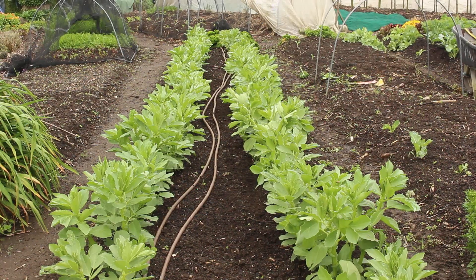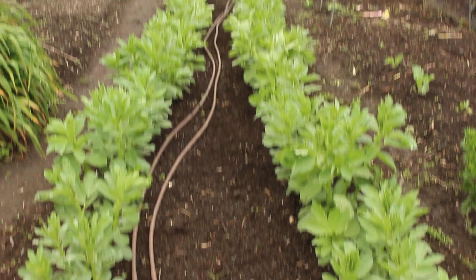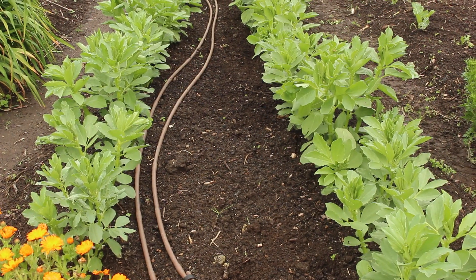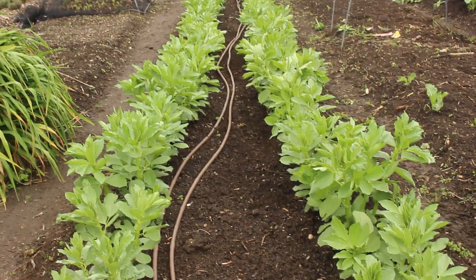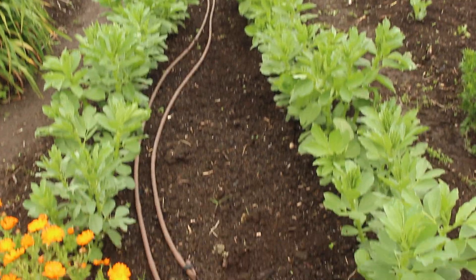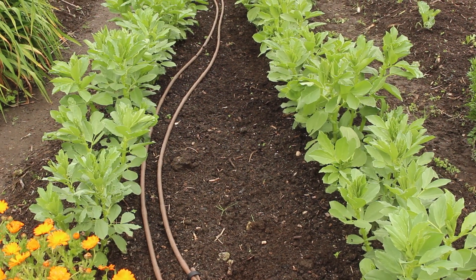This bed will be empty in late December and our brassicas will go in here in early January. We're building the soil by using Romeo wood chip here and growing broad beans as a carbon crop and vetch. I'll show you that in six weeks as well.